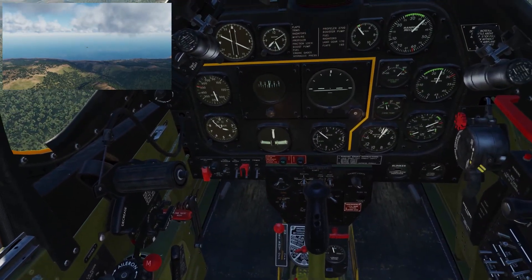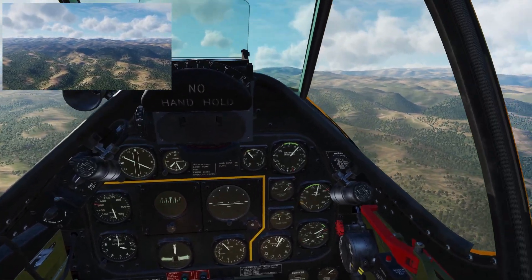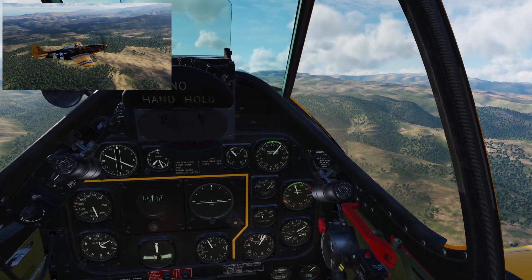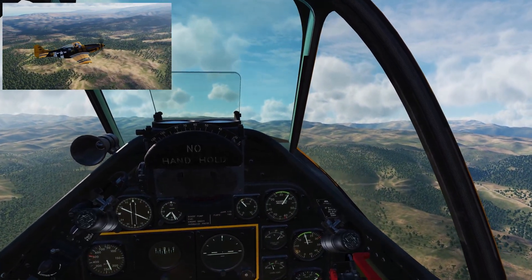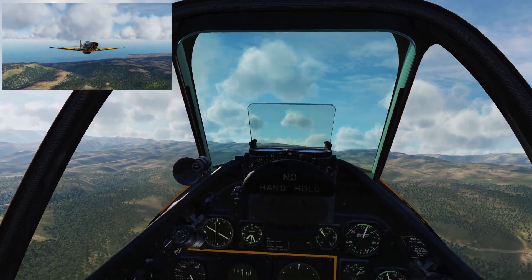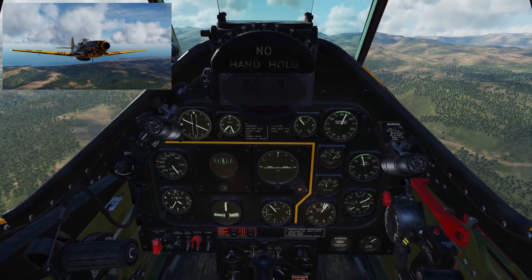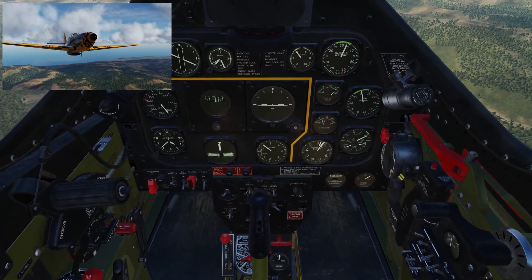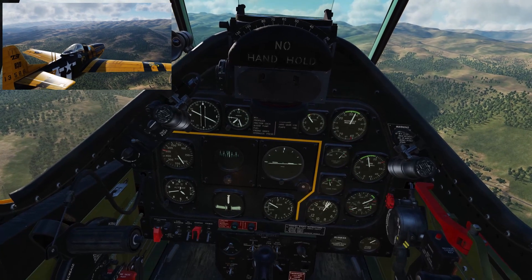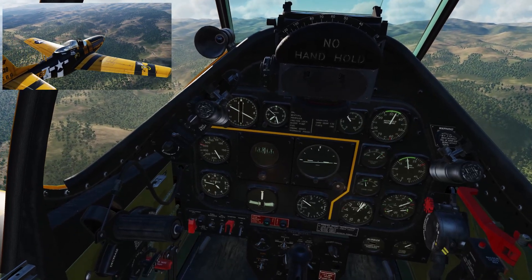Still need to trim in a little bit as we've picked up speed. Bringing the prop RPM further back to about 2000 RPM to make it nice and efficient, and bringing manifold pressure down a little bit. Trimming the nose down — we're climbing rapidly here, the VSI is telling me about a thousand feet per minute, which is about right. We're almost at target altitude and the plane is pretty much in trim.